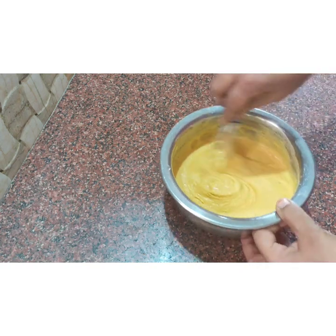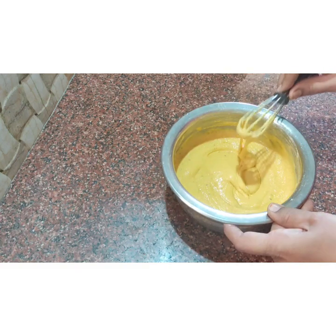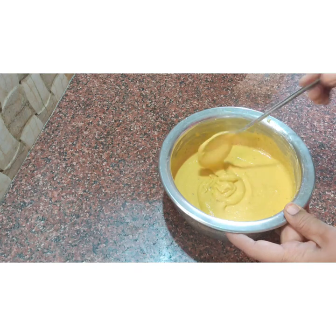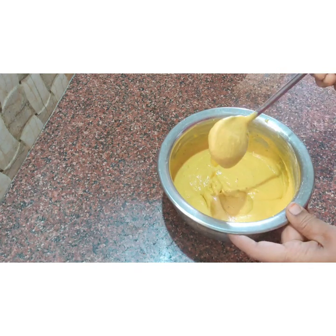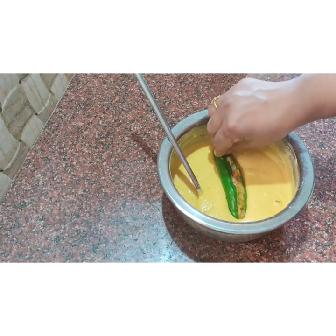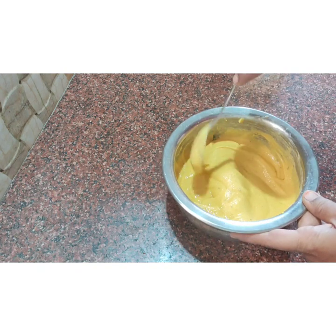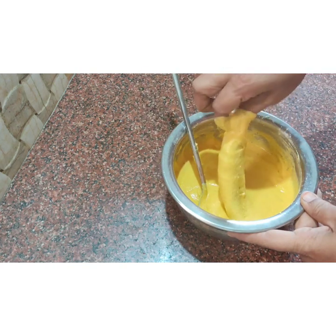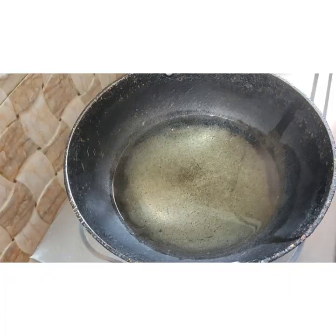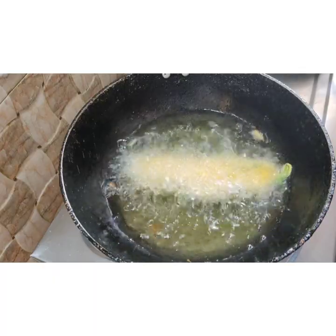Mix and mix — now our batter is ready. See, the batter is fluffy and shiny; this is how it is flowing. Now the batter is ready. The batter is too soft — usually the batter is too soft. Now we have to dip the stuffing in the batter, coat it, and fry it. We can mix it in a bowl.